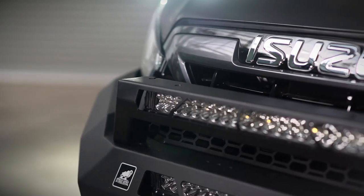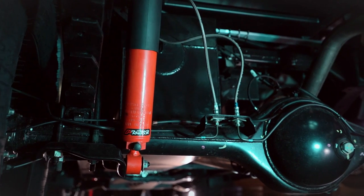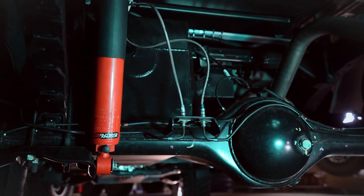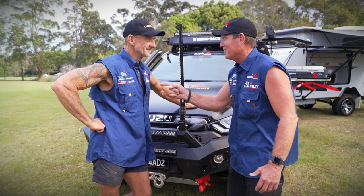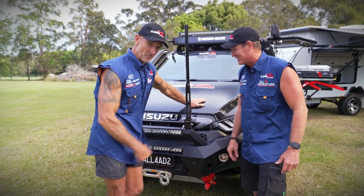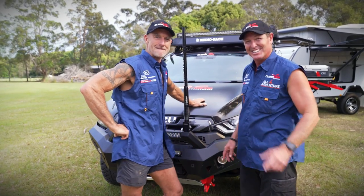Don't forget the Outback Armour Suspension Kit. It's also got that XTM four and a half — a 12,500 pound winch. We tried and tested that sucker, it's good. You're not going to get that one, by the way — you're going to get a brand new one.